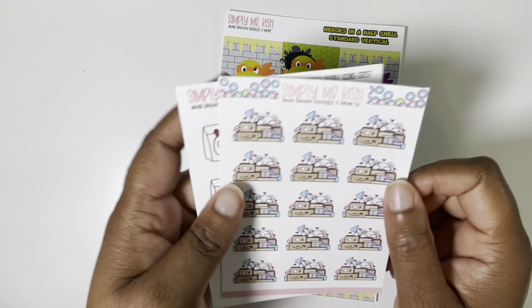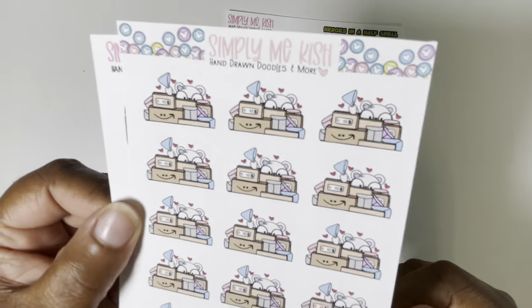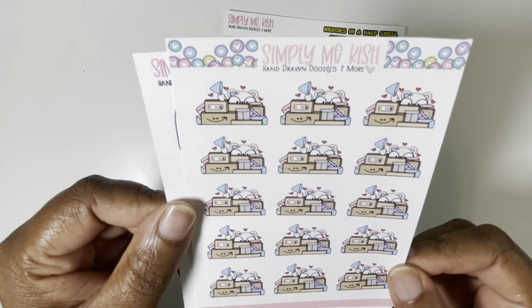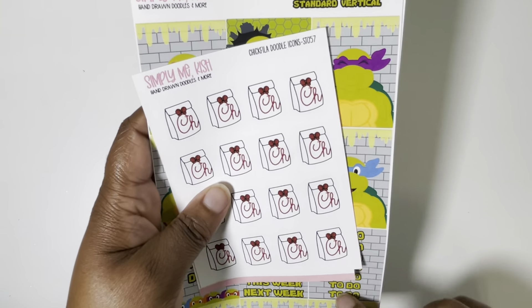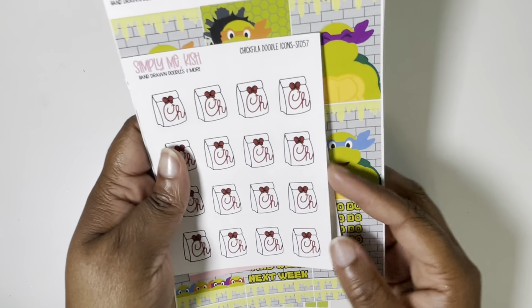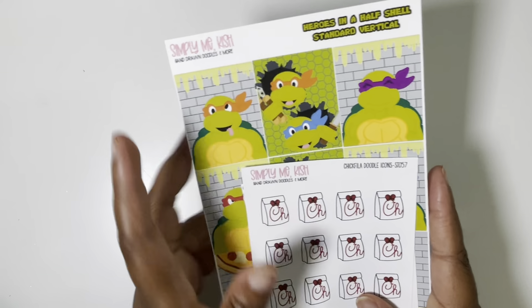I forgot what her character is called, but I'm obsessed — I need to go back and get all the things. I had to get these Happy Mail doodles — how cute is she hiding behind all that Happy Mail? And then I got the Chick-fil-A doodles because I don't have any. That is my small order from Simply Me Quiche. She also released a Magic School Bus kit at the same time, so I may have to circle back. Love that shop — she's been doing some awesome collections this year, like the Proud Family and Kirby.